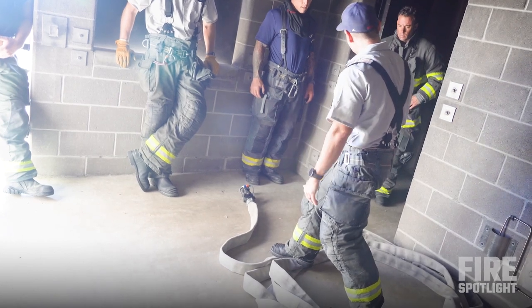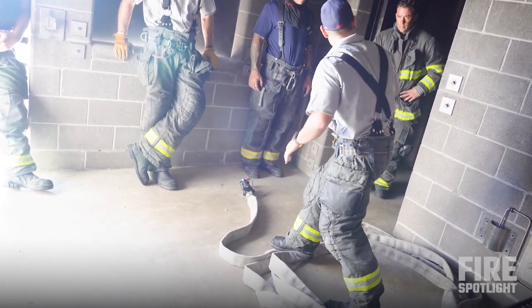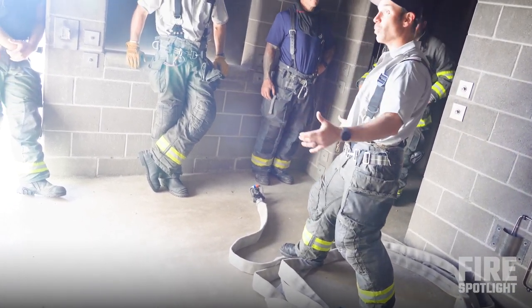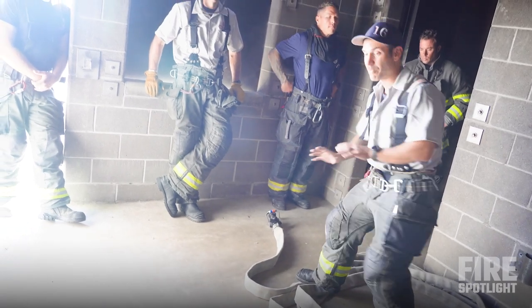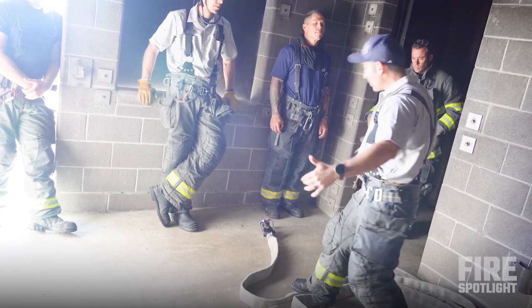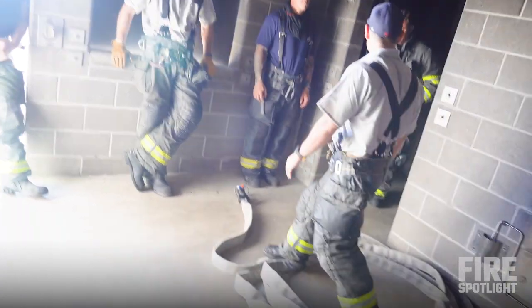Get away from the door so that if any of the truck companies are coming in and searching ahead, or another line is going off for a secondary line, we've got more room in this area. Be cognizant of where we're setting these things up. If we need to push couches or dining tables out of the way, make it happen. Give yourself a good five by five foot area to make sure you've got room to go.